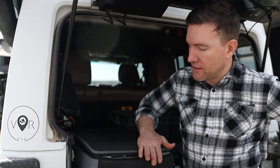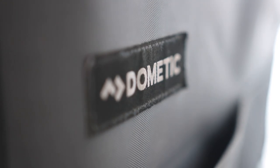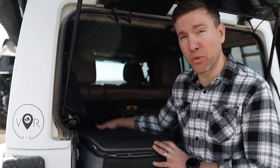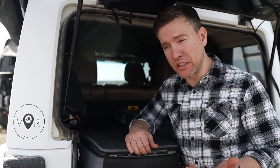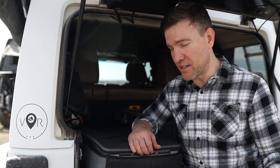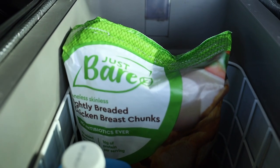This is our Dometic CF-35 fridge that has an insulated cover on it. This is an older model Dometic fridge. What I like about it is the size — it's a great size for fitting into our Jeep because we don't have a lot of cargo room. We're generally weekend overlanders, though we do go on some extended trips, and there's plenty of room for at least three days' worth of food for our family of four.